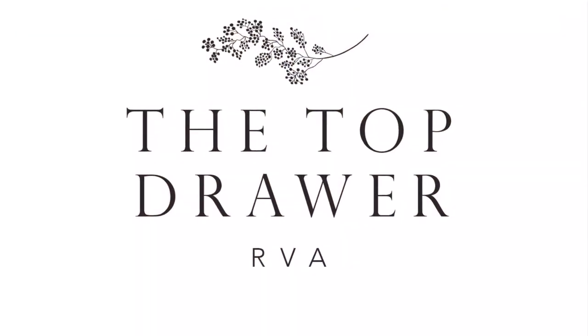Thank you for watching. Don't forget to hit like and subscribe. I'm including a link in the comments below where you can purchase your own Dixie Belle paint.